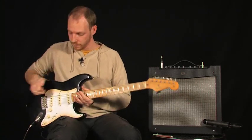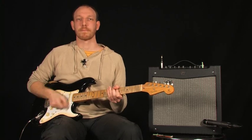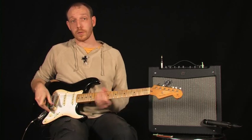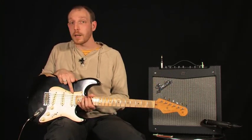Micro du milieu, c'est parti. Position suivante — pareil, on cumule ces deux micros, donc micro central et micro manche.